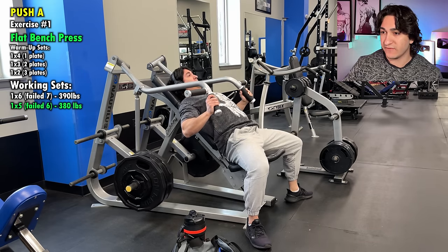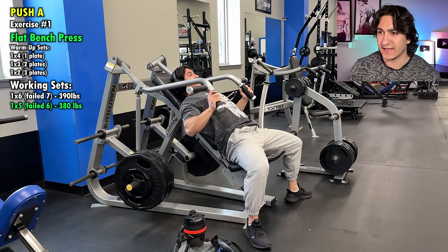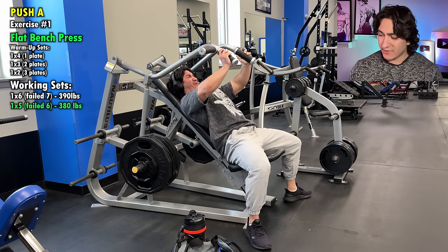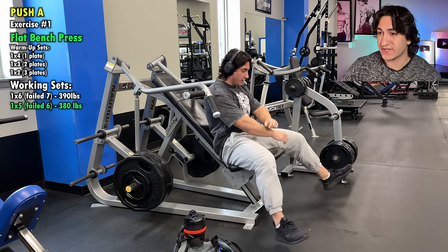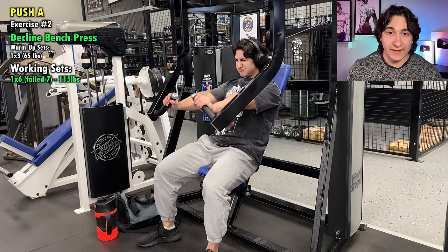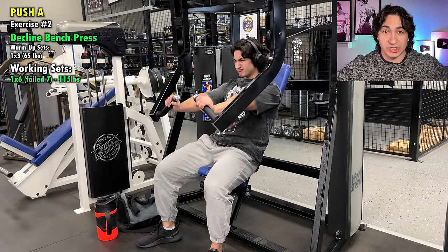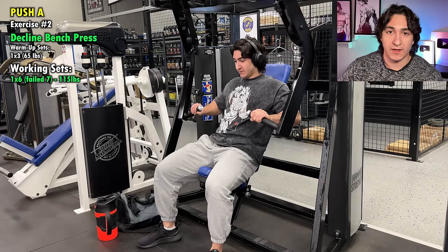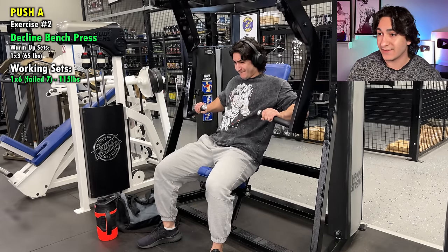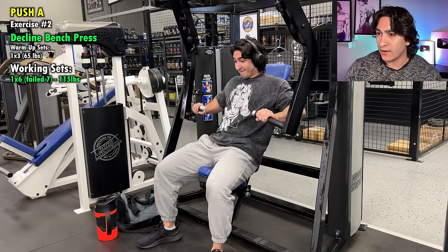We've got a Nautilus chest press machine for the first exercise — these were my first two sets. I dropped the weight by five pounds to stay with that six to eight rep range. Obviously very slow controlled eccentrics. I try my best to keep my elbows tucked in and I'm using the neutral grip handles, just because for your chest you don't want a lot of coracobrachialis involvement — that's when you kind of flare out your elbows and get that big stretch on the eccentric. That's not actually your chest when your elbows are all the way flared out; that's your coracobrachialis. To minimize its involvement, you want to keep your elbows a little bit more tucked in.